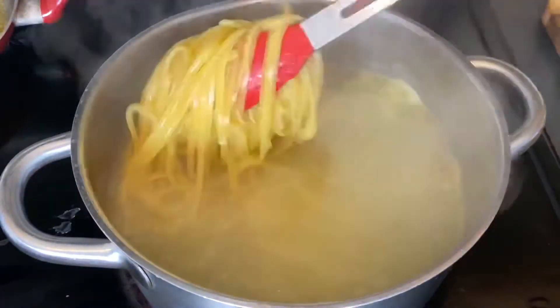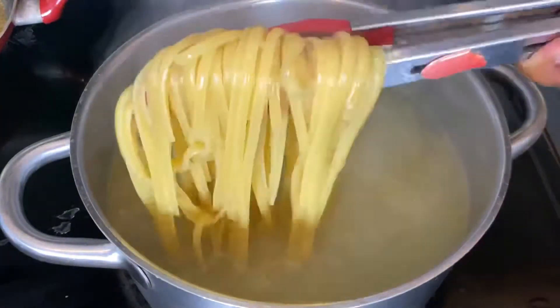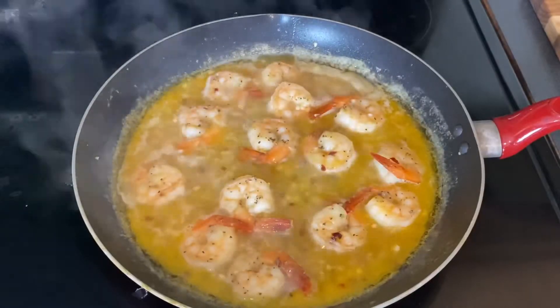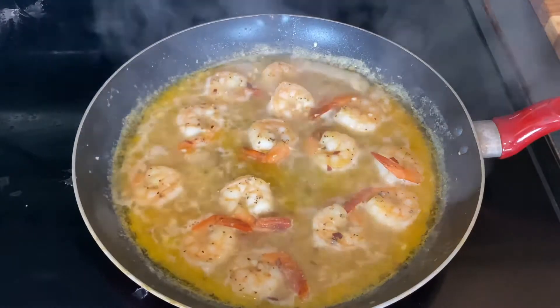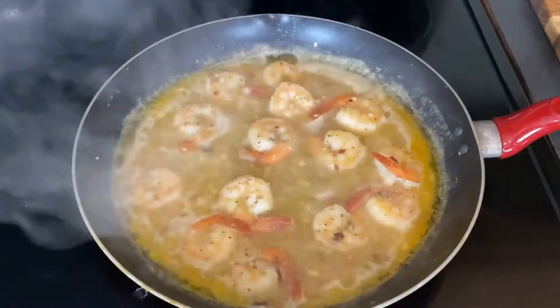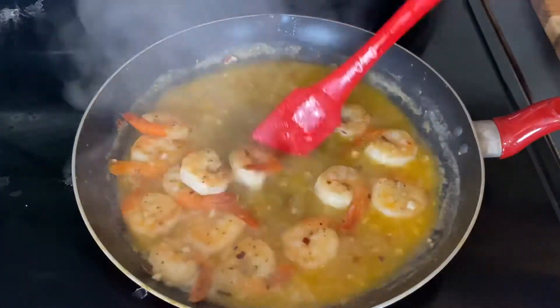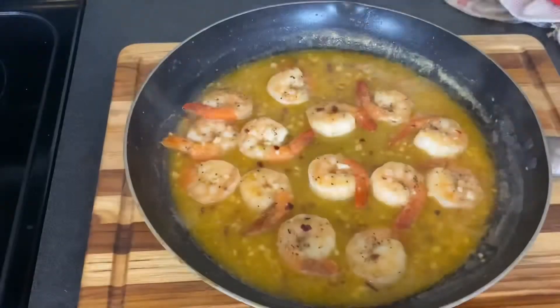Cook the linguine until it's al dente — check your package, but it's usually about 10 to 11 minutes. Once the pasta is done, drain it but leave a little pasta water behind for later. Our white wine sauce has reduced; we would normally add the juice of half a lemon, but I used a couple of drops of concentrated lemon juice instead, stirred it, and pulled it off the burner.